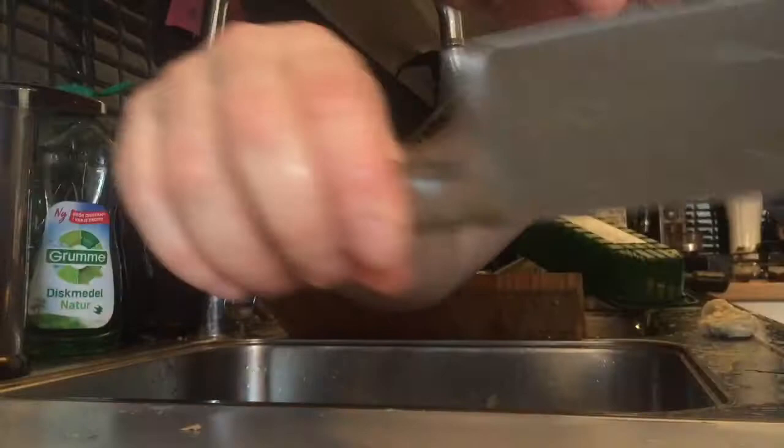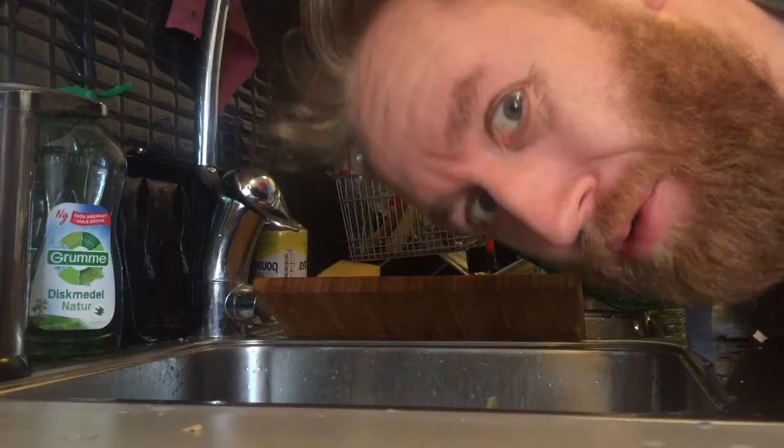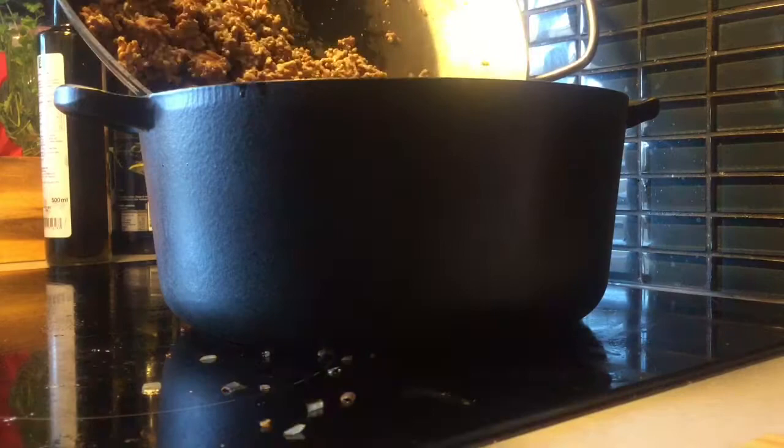Now that the meat is browned I put it in the pot together with the chorizo choppings and the onion. And to not lose all the flavorings in the frying pan I will put some water in the frying pan to get all the flavorings over to the pot.